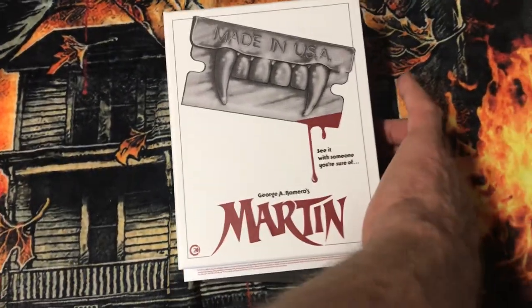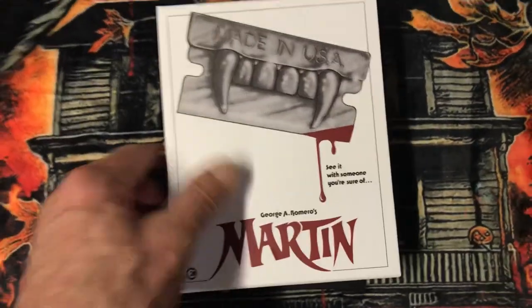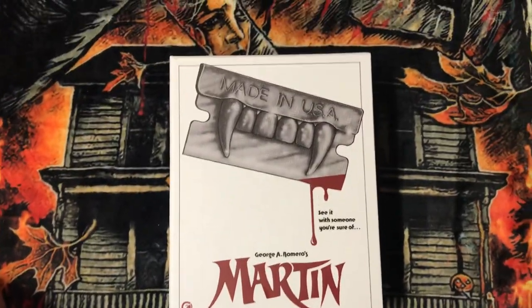Hey guys, welcome back to another Chillability video. This is my unboxing number two — I'll be unboxing George Romero's Martin.